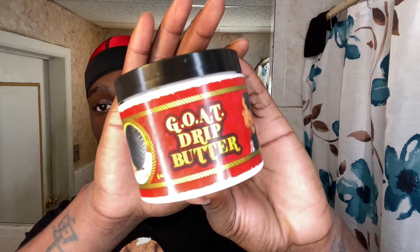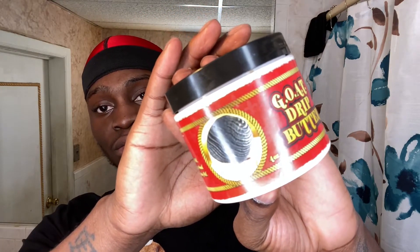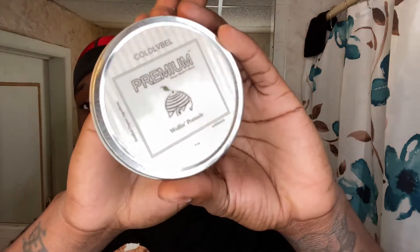As far as product goes, you want to use whatever you use on a daily basis to moisturize your hair. This is what I use — Go Drip Butter. You can use whatever butter or cream or moisturizer you have. And if you're wolfing or your hair is very thick or long, you want to use a pomade — nothing too thick or greasy, something light. I use Cold Label wolfing pomade; it's very light, has shine and good hold. And lastly you're going to need a mirror.